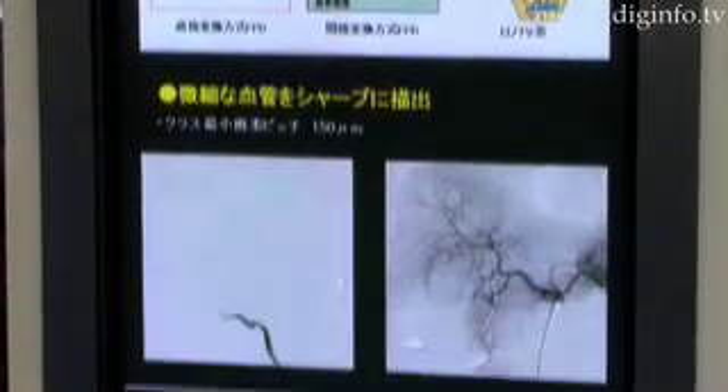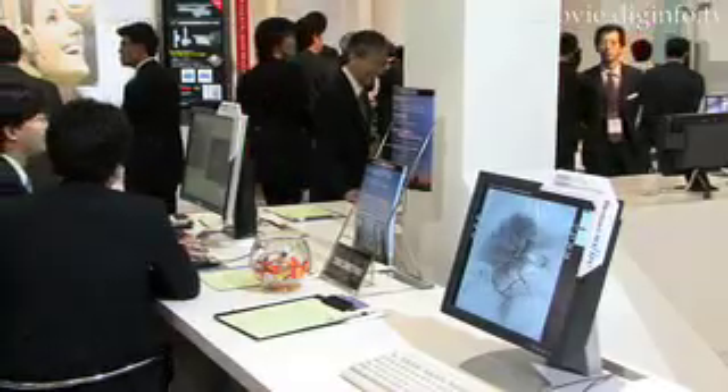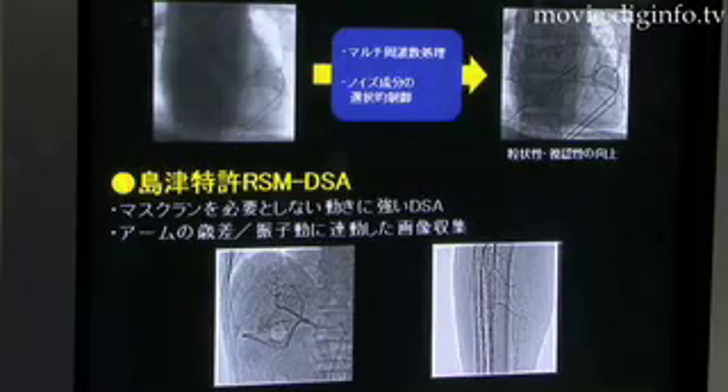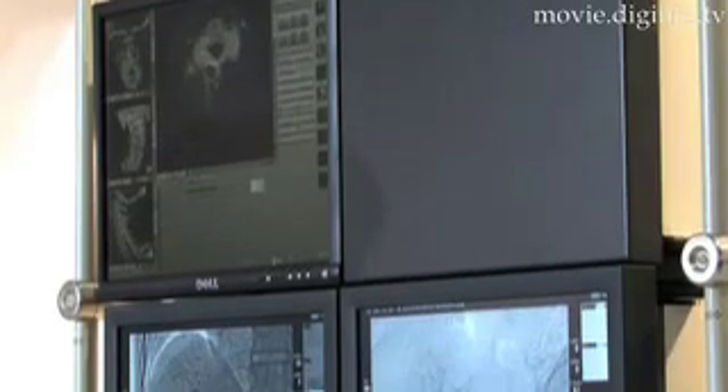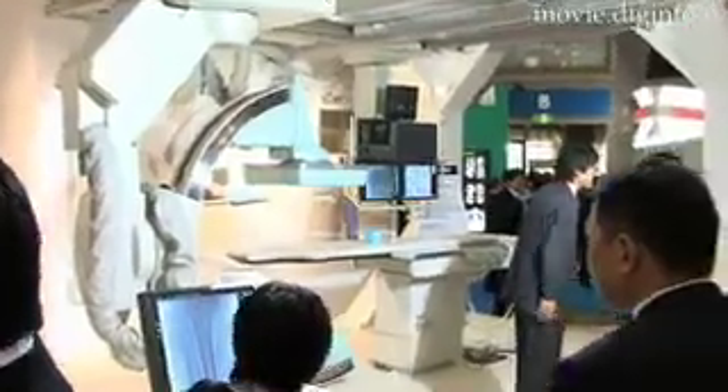Through a series of complex film development and filtering processes, bones and other obstructions can be removed from the pictures taken with traditional methods. By sending the image directly through a computer to the flat panel, the Brancist Sapphire improves the speed of the process.